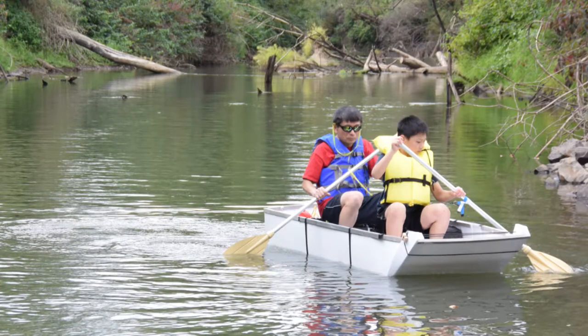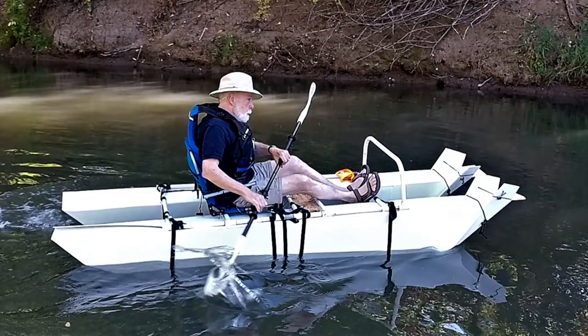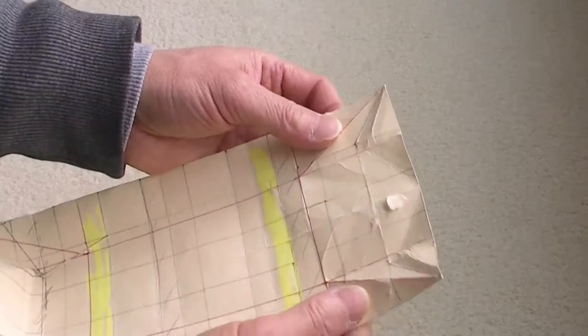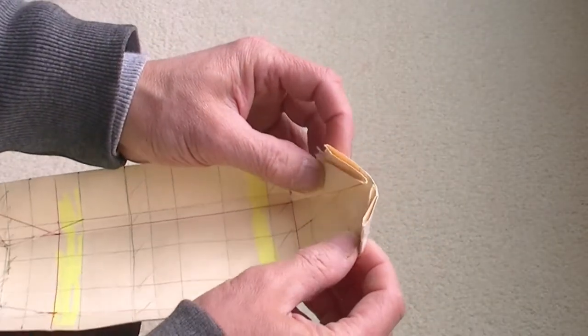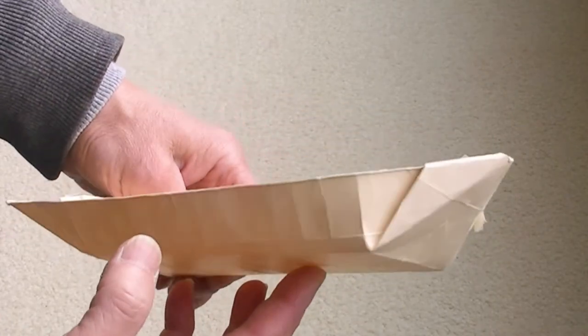I like this design so much that I redesigned it for the pontoon kayak. There are other variations of this design — as you see here, it created a more pointed bow.